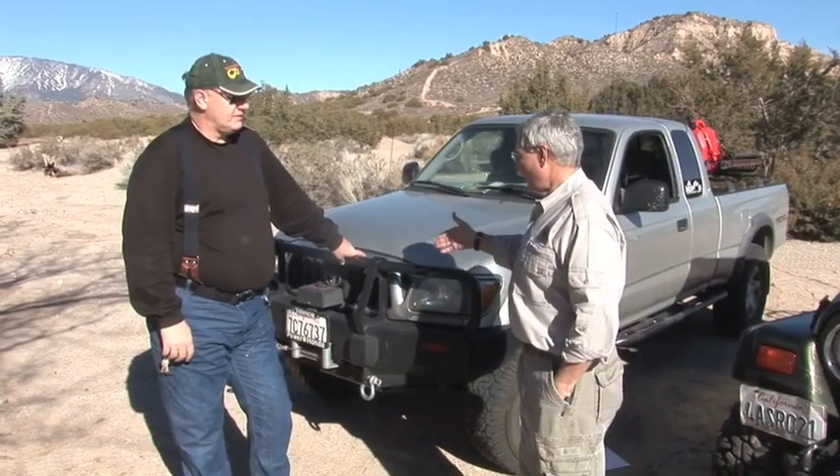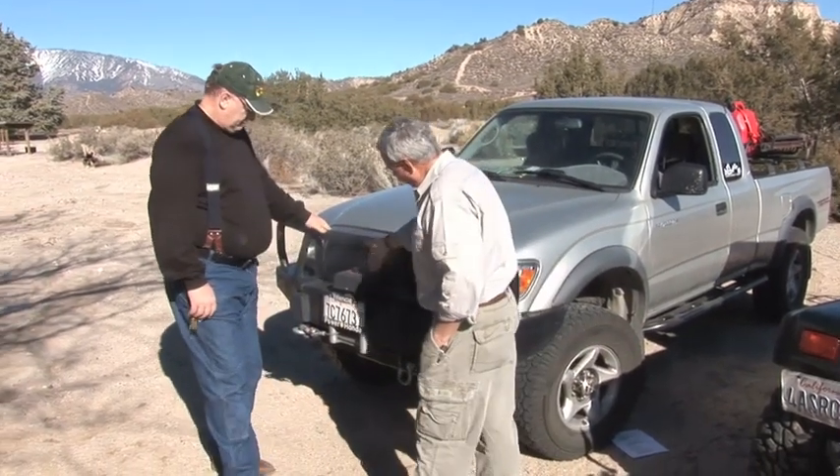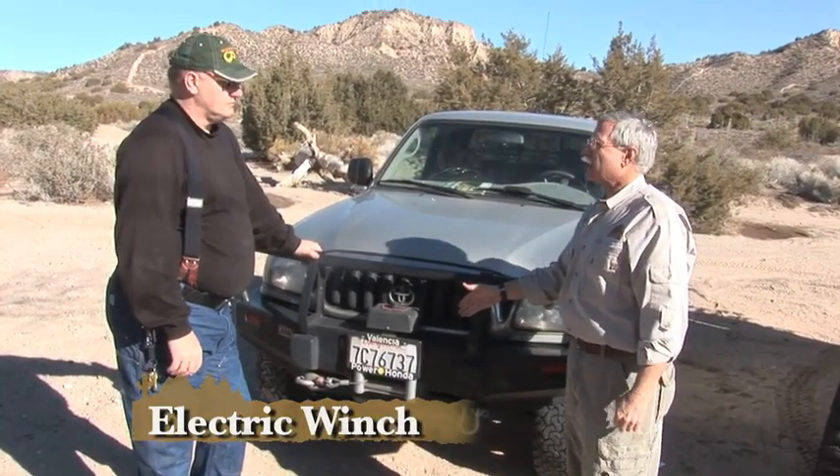The first thing I want to do is just take a look at some of the different kinds of winches on the market. You've got an electric winch — this one is 8,000 pounds. These are probably the most popular ones on the market: 8,000, 9,000, 9,500.